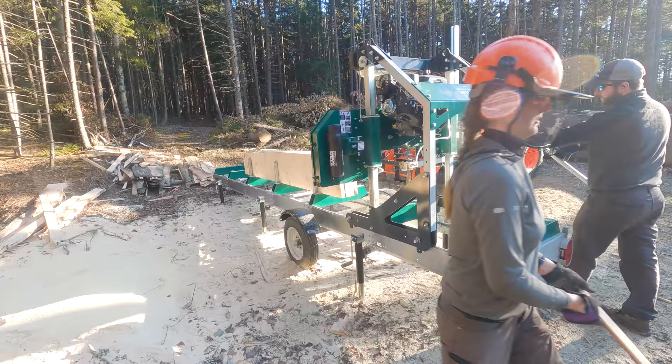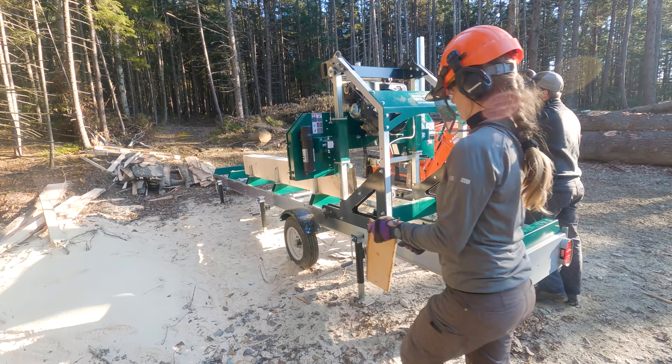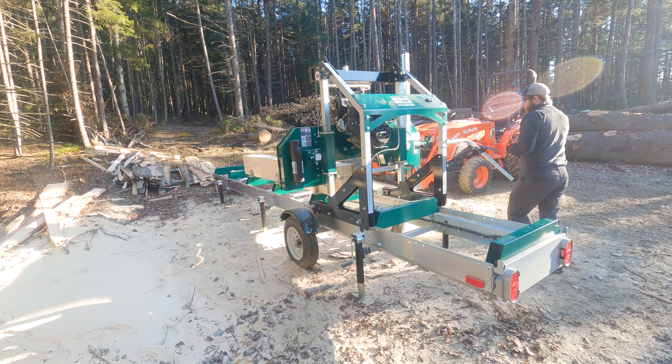We found it really helps to keep the tractor parked alongside the mill while we're using it. That way at the end of each cut we can just lift off the slabs or boards and lay them down on the tractor forks, making them much easier to move over to our stacking area — even though it's only about 30 feet away, it's easier to carry these with a tractor than carrying them all by hand.